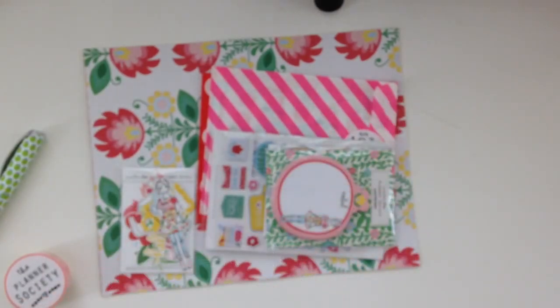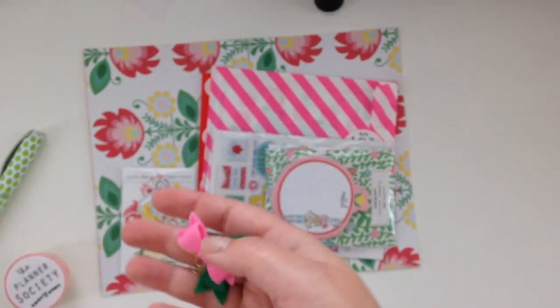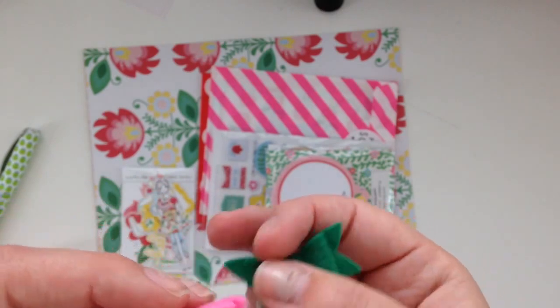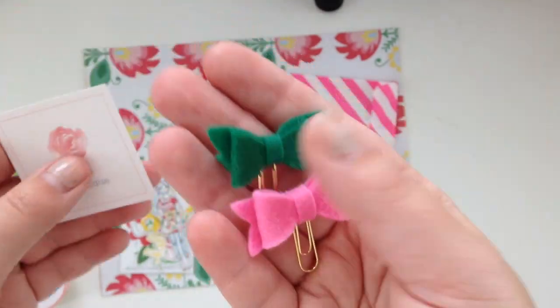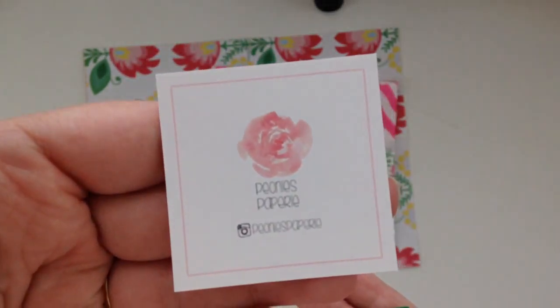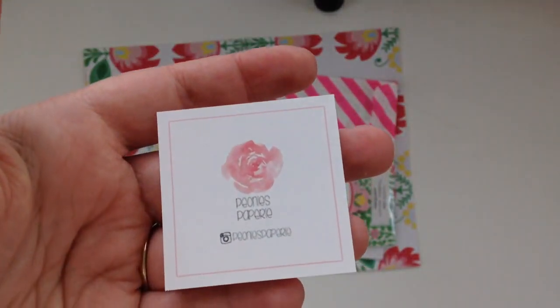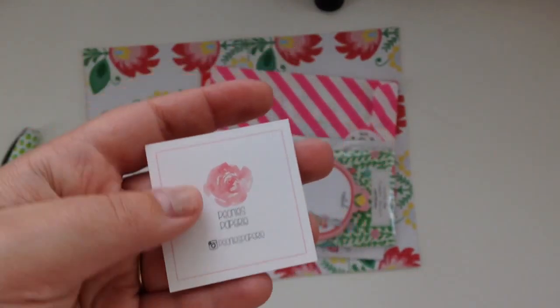And then in this little bag are these little — oh my god they're so tiny and cute — these little tiny bow clips. And here is the marker, super cute.